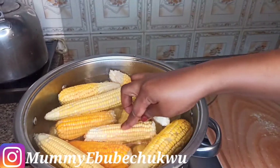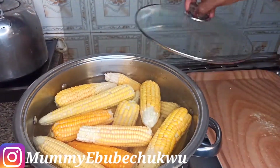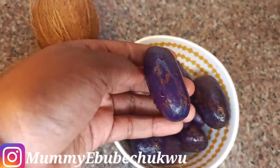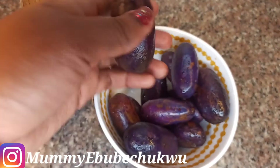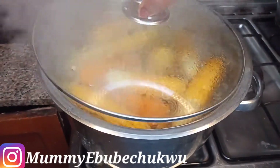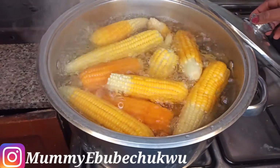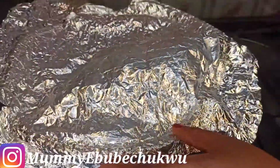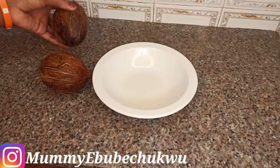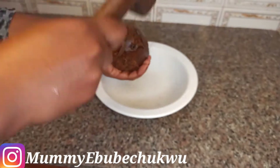I'm going to allow this corn to cook for three minutes, then I'll use my foil paper and cover the pot. I'm going to eat this corn with pear and coconut. It's been three minutes, so I'm going to cover the corn with this foil paper to retain heat and the corn will cook quickly. I'm going to leave it for five to seven minutes until the corn becomes soft.